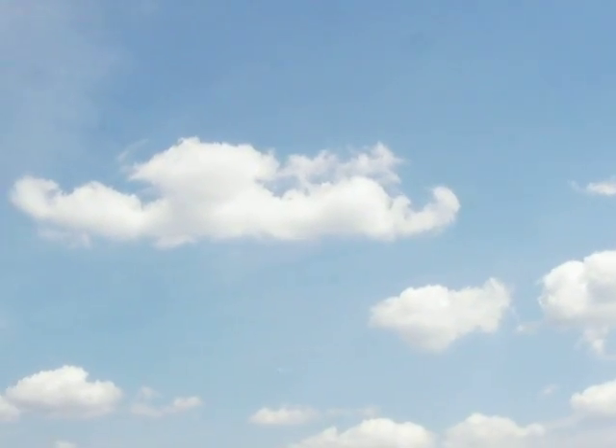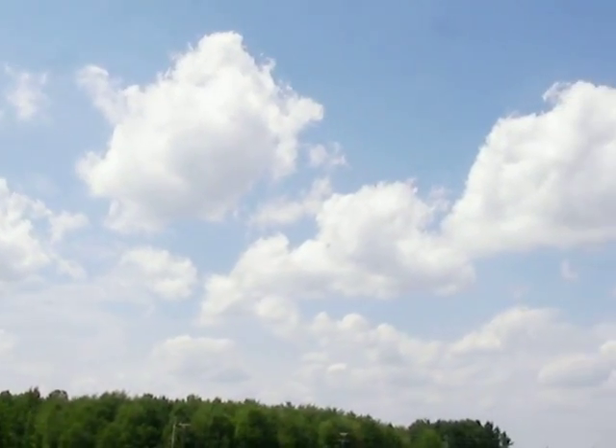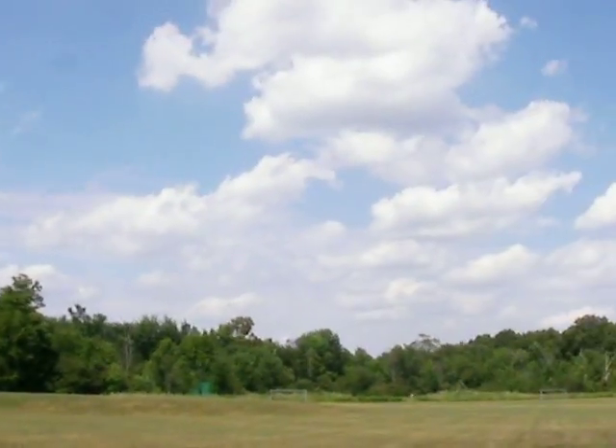It's impossible. The camera won't pick it up. It's hard to see it.